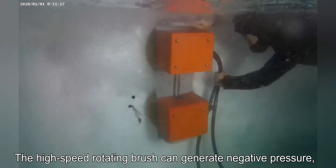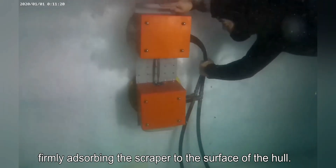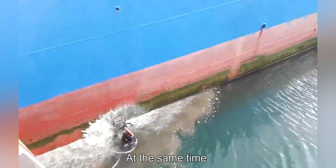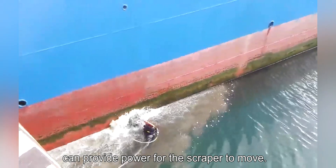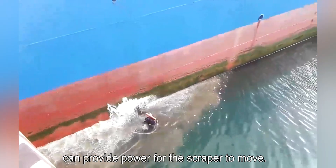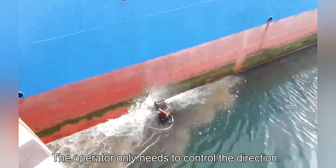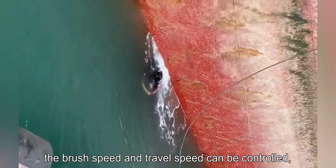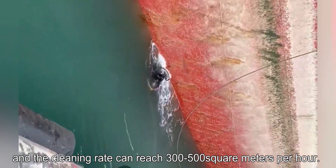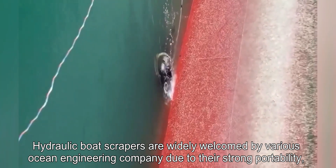The rotating brush can generate negative pressure, firmly adhering the scraper to the surface of the hull. At the same time, the friction between the brush and marine organisms provides power for the scraper to move. The operator only needs to control the direction; by adjusting the hydraulic station pressure, the brush speed and travel speed can be controlled, and the cleaning rate can reach 300 to 500 square meters per hour.